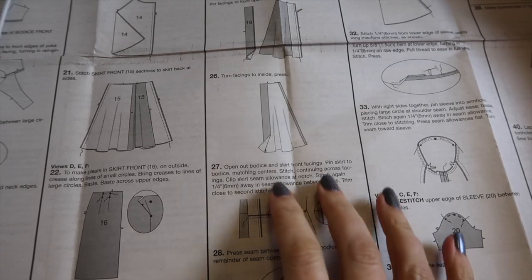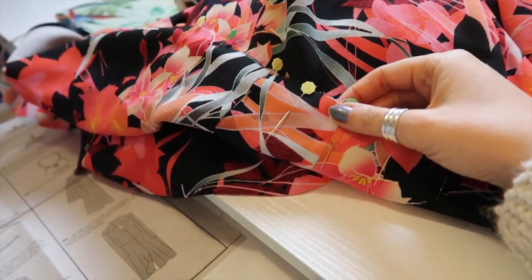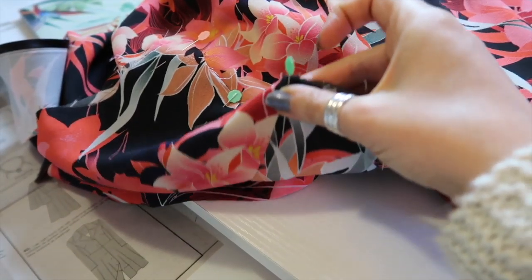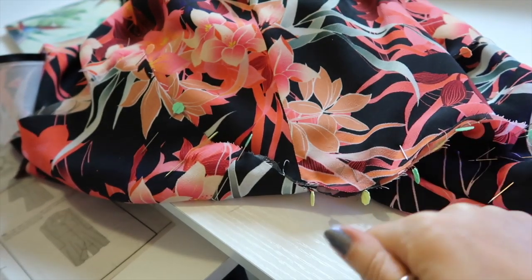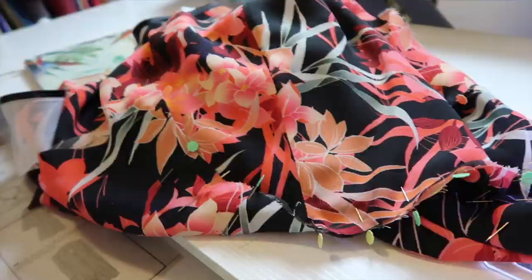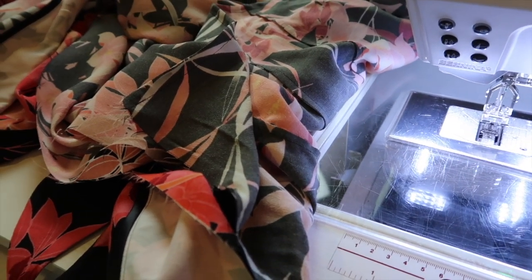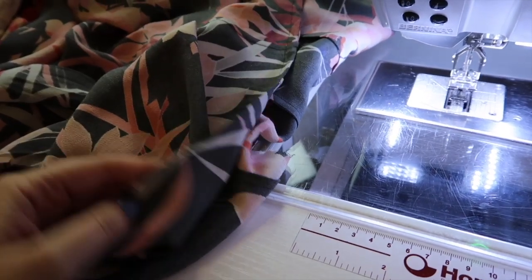Now I'm stitching the skirt to the bodice. I've matched up the notches and side seams — the skirt seam is pressed to the back, the bodice side seam to the front, so they're nested together. I've marked the center back of the bodice, matched it with the back seam of the skirt, and pinned wrong sides together for a French seam at a quarter of an inch first, then three-eighths to finish. I've pressed the waist seam up toward the bodice, and now I can finish sewing the facing from the notch all the way down, leaving a little free at the hem edge for the bias binding.